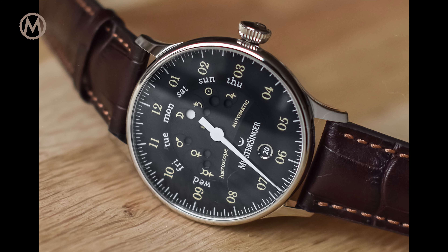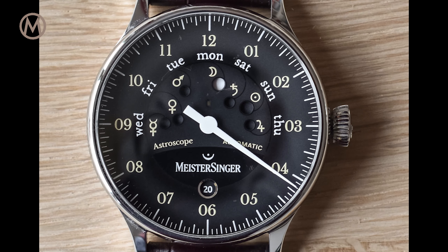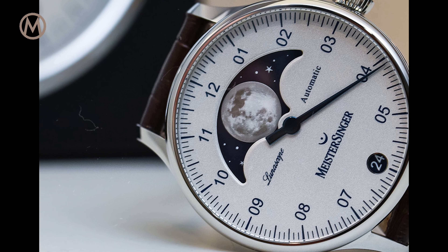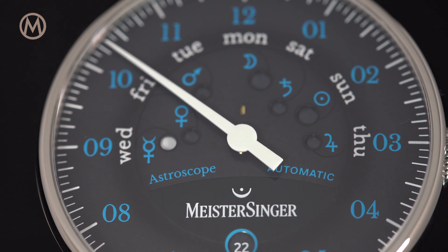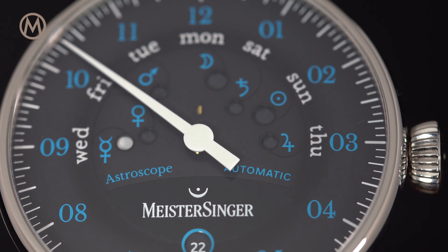The single hand removes the constant reminder of the passage of time. Since the earliest models, this display has become a signature element of most Meistersinger watches, and the single hand indication has been joined by multiple complications like jumping hours, dual time zones, moon phases, and power reserve indicators.